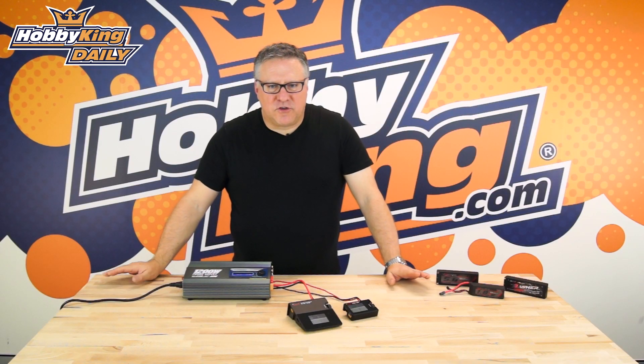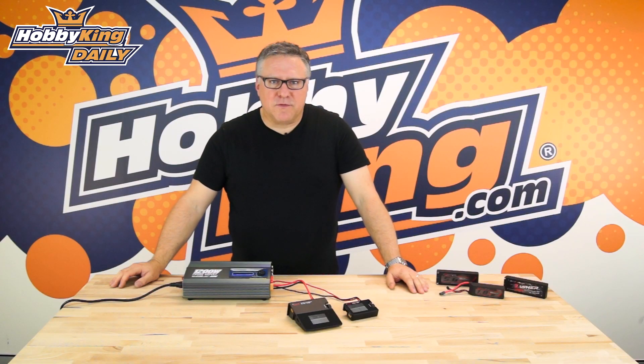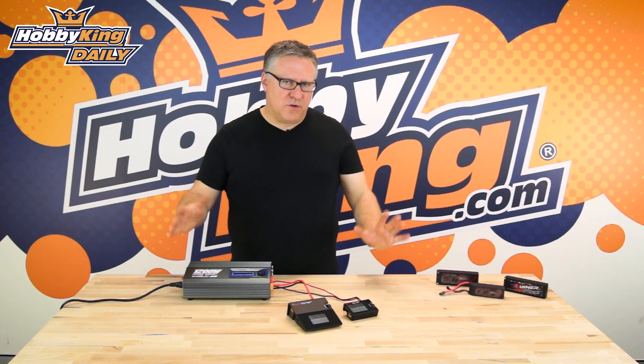G'day, it's Nick from Hobbyking again. I just wanted to show you a couple of new chargers we've got in. We put them on the site last week and they've been doing really well, but a lot of people are a little bit confused about these, so I thought I'd go through them just to give you an idea of what they're about.